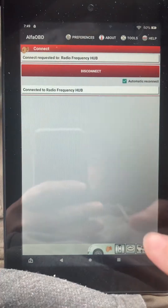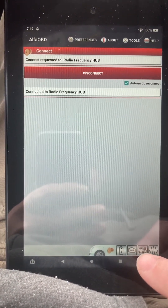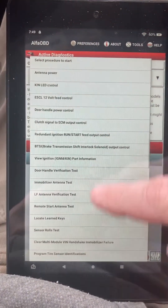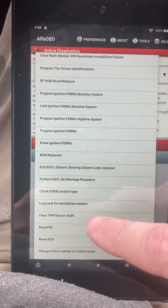Now it's connected. Next step — the car with the hood open. Click on that, then we select the procedure. It should be near the bottom. Here you go — Read PIN.